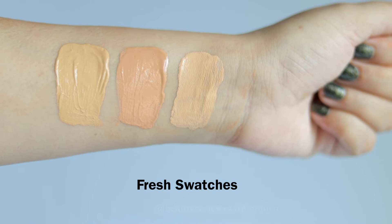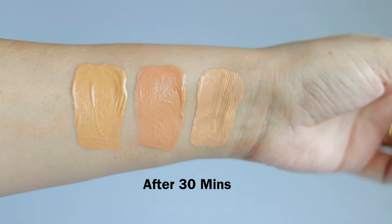Looking at the swatches, the oxidization is minimal and it looks perfect on my face. At first it looked fair, but now it has settled and looks like a perfect match. Overall I'm loving it. I didn't think I'd try this foundation but I got a request for it, so I purchased it — and I got 3 shades specifically to show you the swatches.